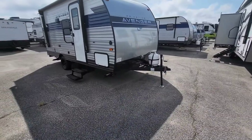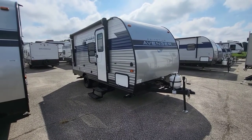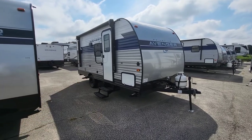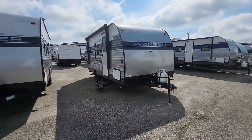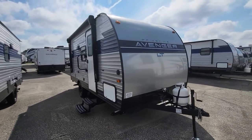What is up guys - Prime Time Avenger LT 16BH, bunkhouse. We're looking at just under 3,100 pounds dry weight, around 20 feet overall from tongue all the way back to the tip. This is a 2022 Prime Time Avenger LT 16BH bunkhouse - single axle. For you guys that want something quick and easy that you don't have to fight with to get in and start camping ASAP, something like this you may actually want to look at.